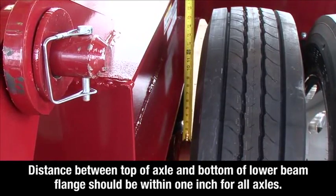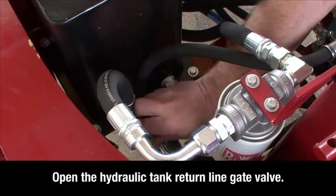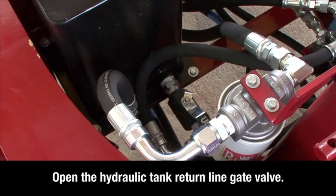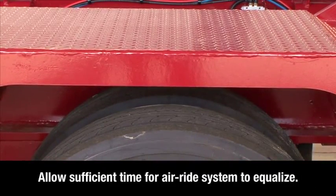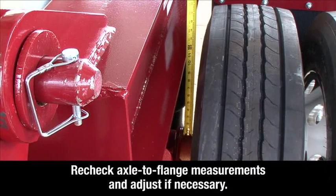After the axles are equalized, turn off the spreader motor and open the hydraulic tank return line gate valve to allow pressurized oil to return to the tank during transit on uneven terrain. Allow sufficient time for the air ride leveling system to equalize. Then recheck the axle to flange measurements and adjust if necessary.